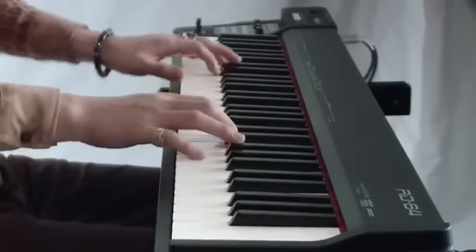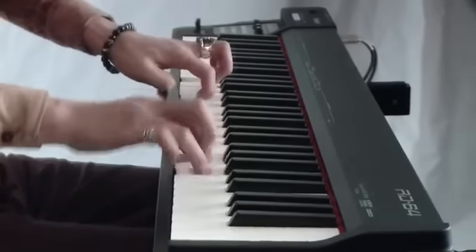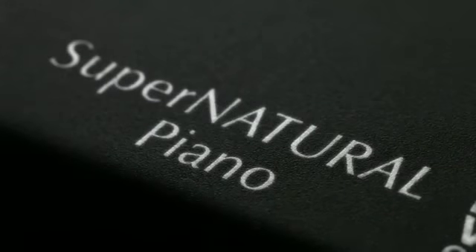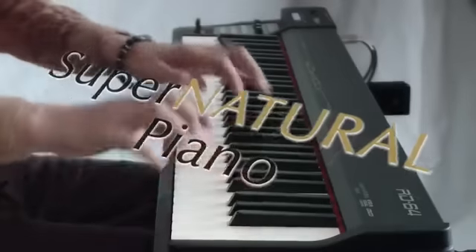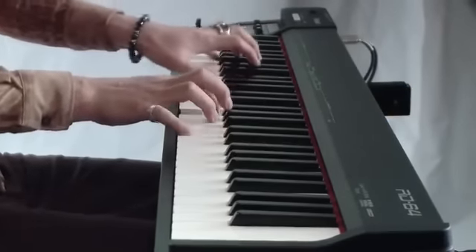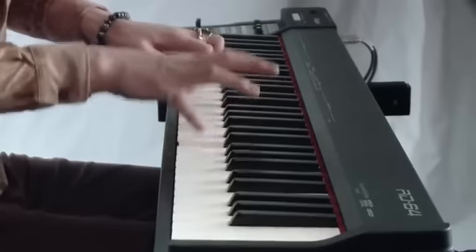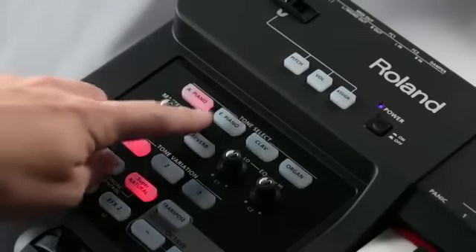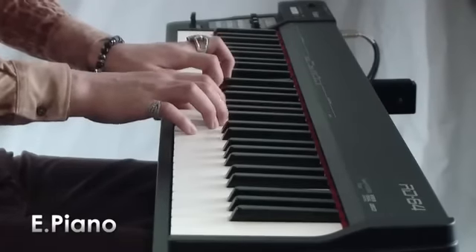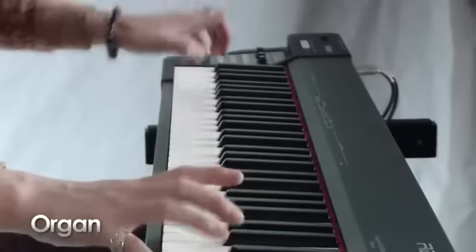The RD64's acoustic piano tones are powered by our acclaimed Supernatural Piano Engine, which enables seamless, dynamic tonal changes, natural decay, and realistic key-range behavior. The Supernatural-based electric pianos are meticulous models of classic vintage electric piano tones. Essential clave and organ tones are on board as well.